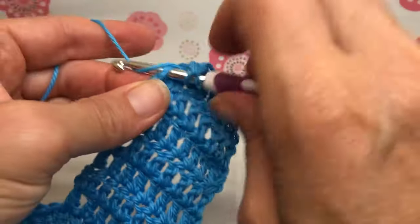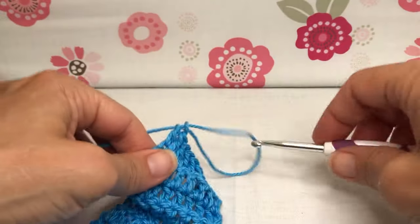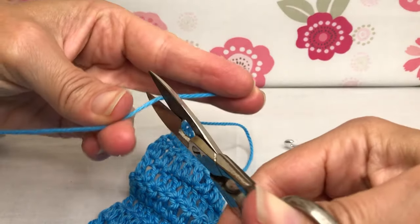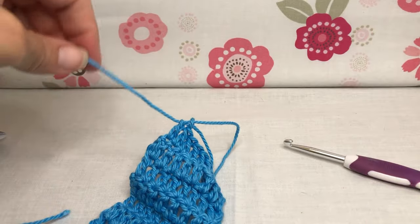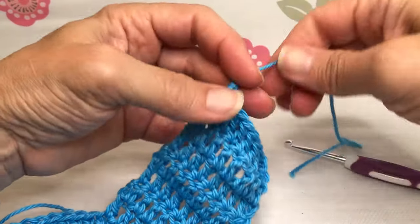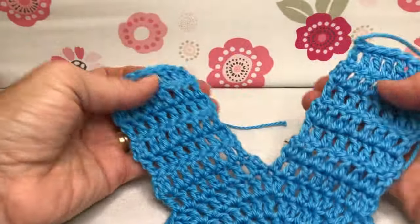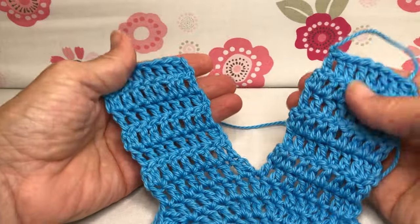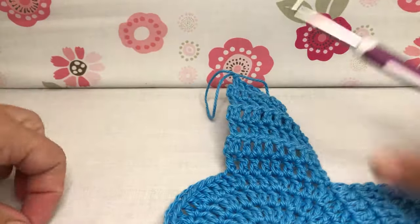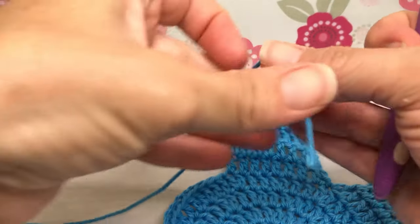This is my last stitch. We're not going to chain — just pull that up a little bit, find our scissors, and give it a snip. Knot that so we don't lose our work. So this is what we look like so far — we have two little branches coming up, and now we're going to attach for the third one. I just want to make sure everybody understands how to do it.